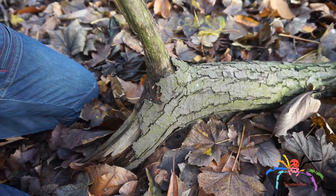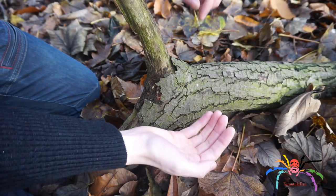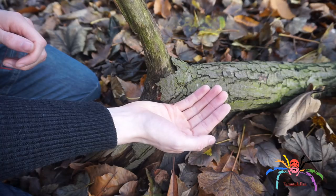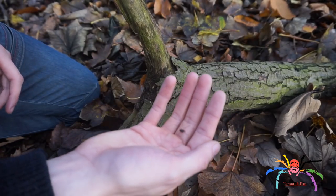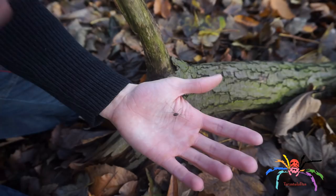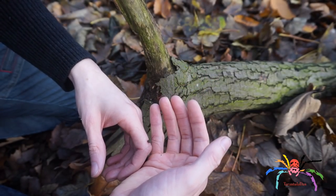So whilst I was looking for something to put in, I found this — though I won't be collecting it. This is a harvestman, and this one's actually missing a couple of legs.